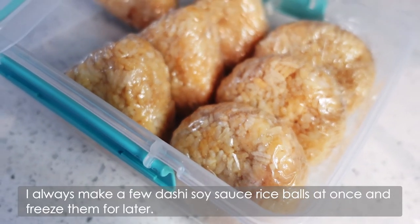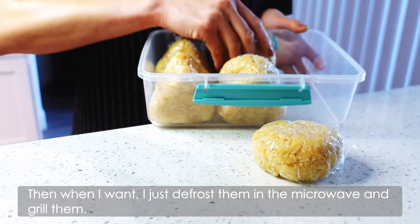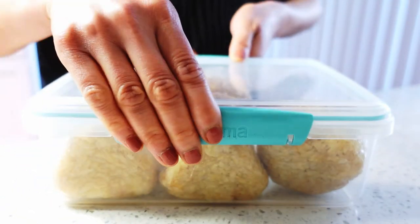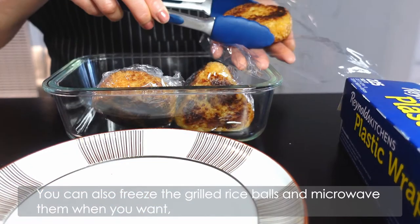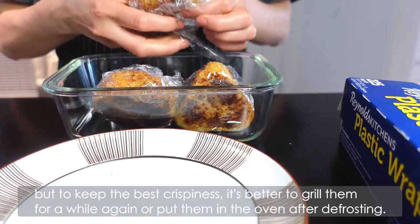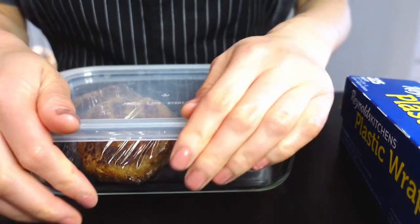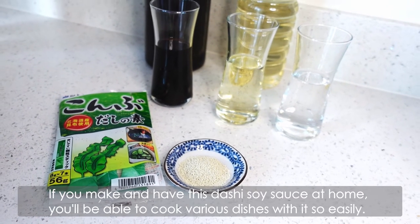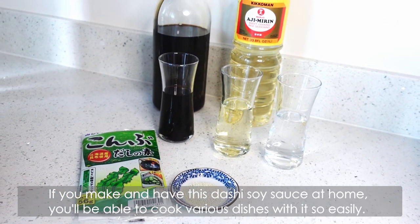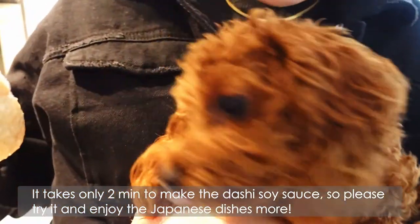I always make a few dashi soy sauce rice balls at once and freeze them for later. When I want one, I just defrost it in the microwave and grill it. You can also freeze the grilled rice balls and microwave them when you want, but to keep the best crispness, it's better to grill them again for a while or put them in the oven after defrosting. If you make a batch of dashi soy sauce at home, you'll be able to cook various dishes with it so easily. It only takes 2 minutes to make the dashi soy sauce, so please try it and enjoy Japanese dishes more.